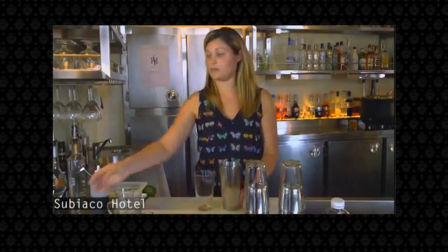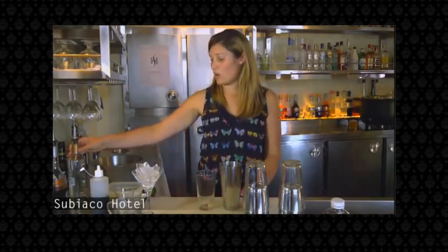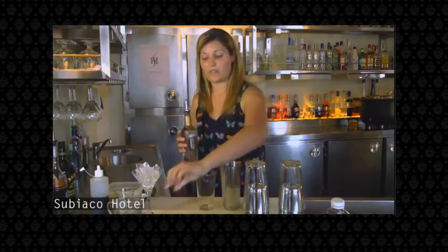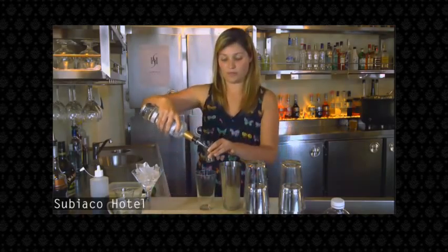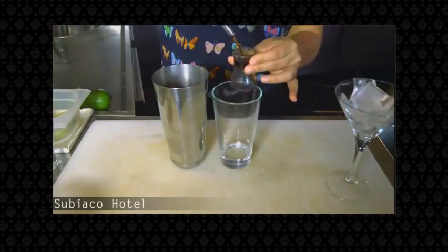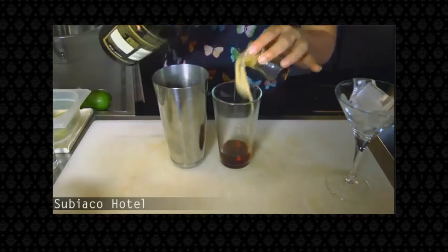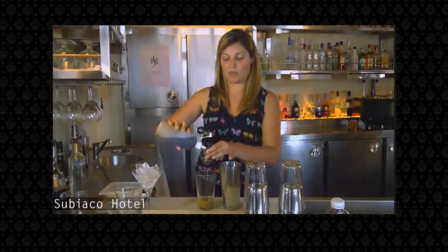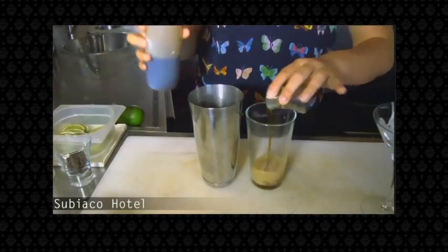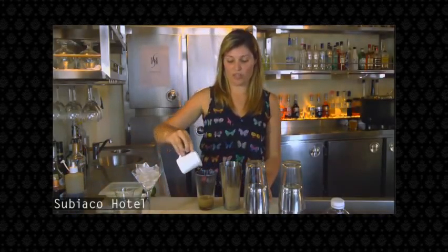You will need to take your Boston shaker and ice the martini. You will add 30ml of Smirnoff Vanilla, 15ml of brown crème de cacao, and 15ml of Baileys. We use 15ml of maple syrup, as well as one shot of fresh coffee.